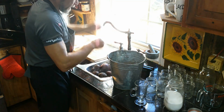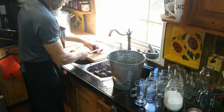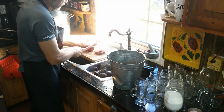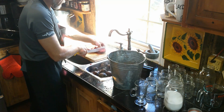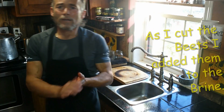When I cut my beets I usually cut them in about quarter-inch slices. Because I'm only using 250 milliliter bottles, I'm going to cut them in half as well.